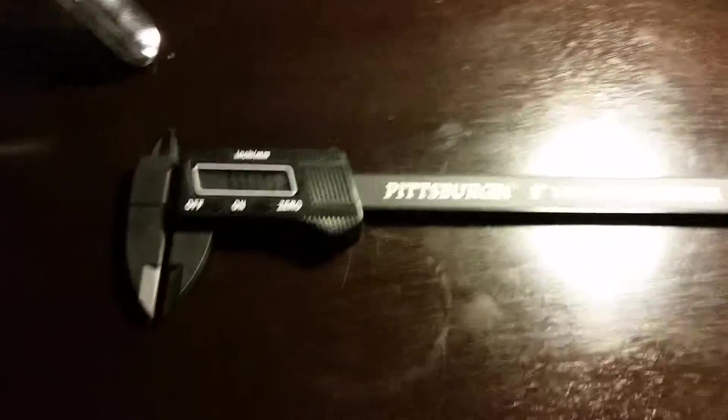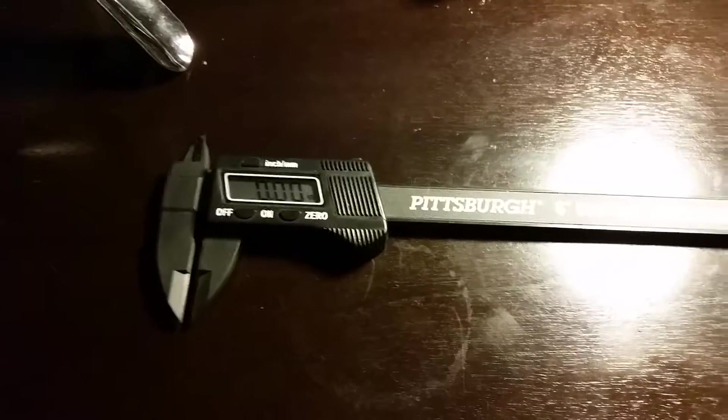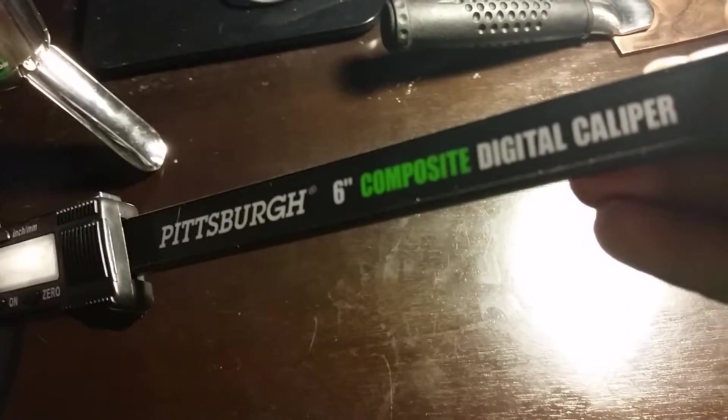What is up everybody, this is John204 with John204 Productions. This is Stick Welding 24x7 — stick welding without the cost of welding school. This is the Pittsburgh 6-inch digital caliper. This is how you measure your thicknesses with all different types of metal. At this moment I don't have any metal to test on here, but I do have a piece of scrap over there that I will test to see what the thickness of it is.